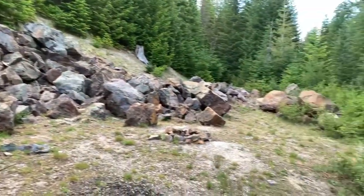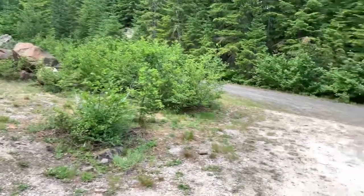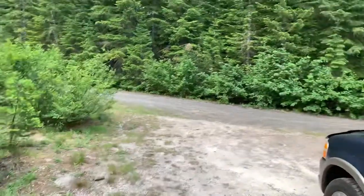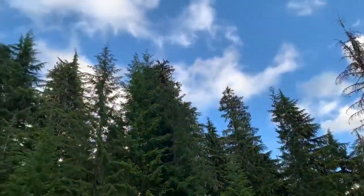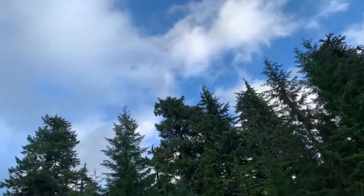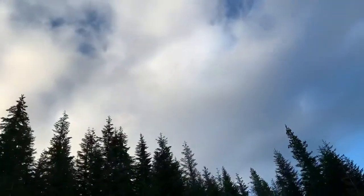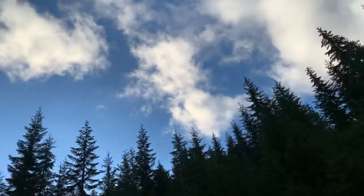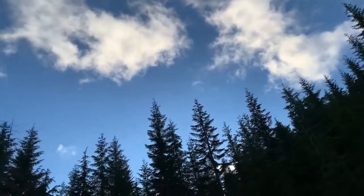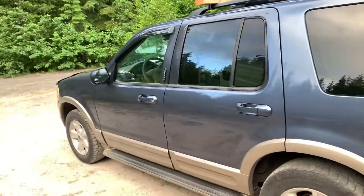That's a real nice camping spot — dispersed camping. I love dirt roads. They take you away from the hustle and bustle and get you into the quiet. I hope those clouds pass over and aren't bothering me in the morning. I'm going to tuck myself inside and I will see you in the morning.